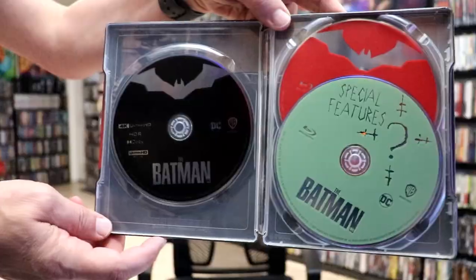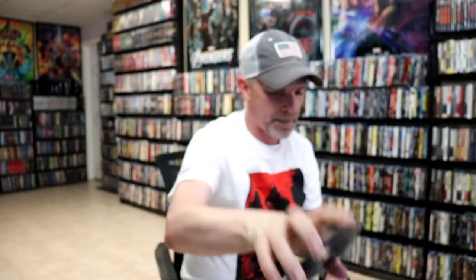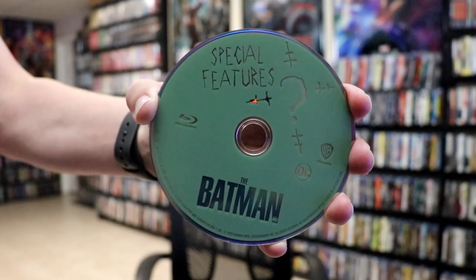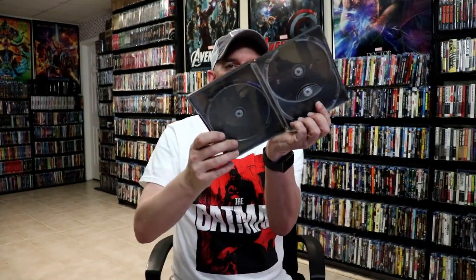On the inside, we do have our 3-disc and a digital code. We have our 4K disc here, all in black. And we have our special features disc on a Blu-ray in green. And we have our Blu-ray for the feature film in red. Then on the inside, we do have some inside artwork.